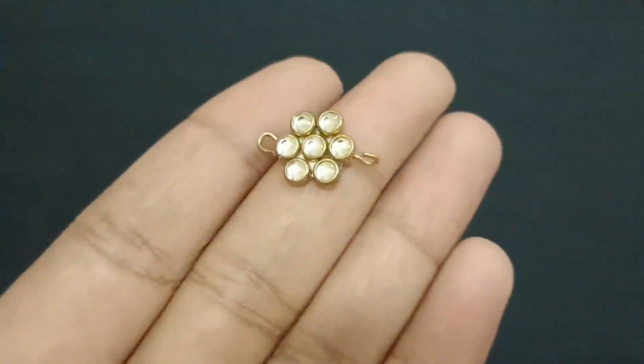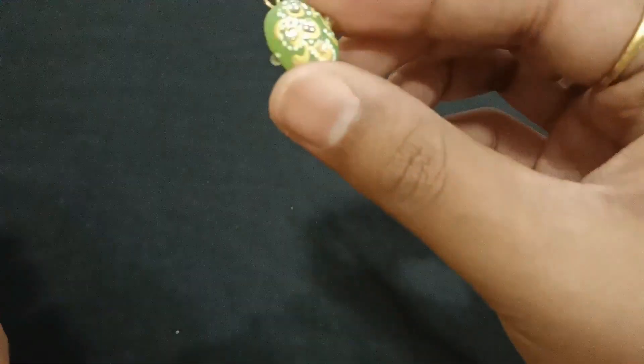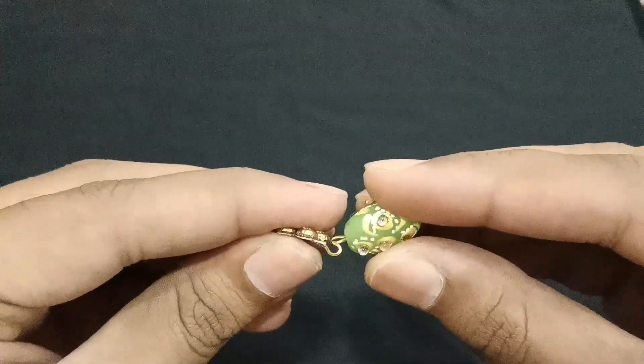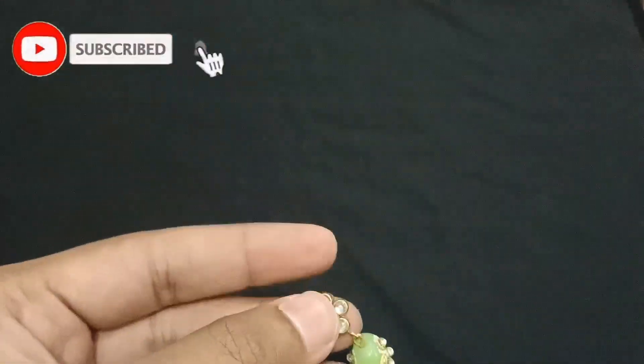I have already made a base and I have put eye pins. We will attach it with our green beads. Follow us on Instagram, and if you haven't subscribed to our channel, please press the bell icon.